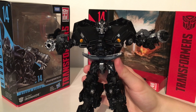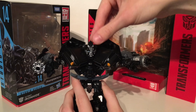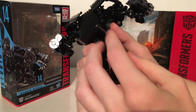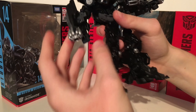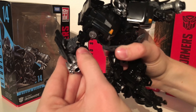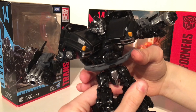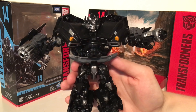Turning to articulation, that's where some of the more notable limitations come into play. The head is extremely limited — you can get him to look left and right barely, he cannot look up or down much, and the ball joint is very restrictive. The shoulders, however, are actually really cool — you can swivel them forwards and backwards, and they also go in and out, playing a big role in the transformation. He has a rotation just above the elbow, a 90-degree bend at the elbow, and wrist articulation, which is really nice to see on a Voyager class figure. Unfortunately, there is no waist articulation.